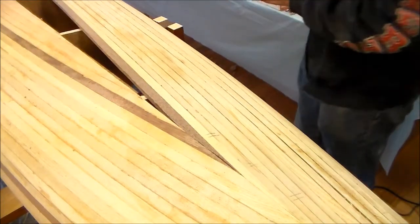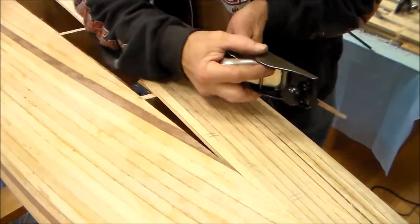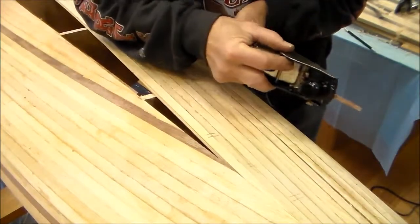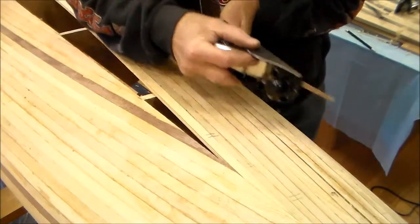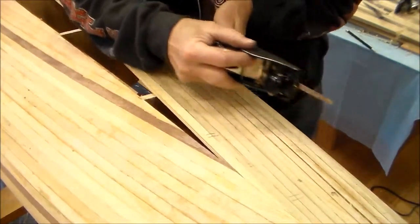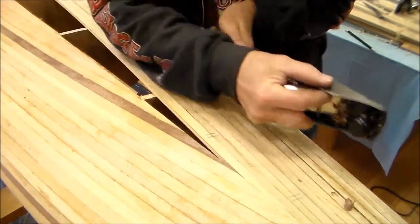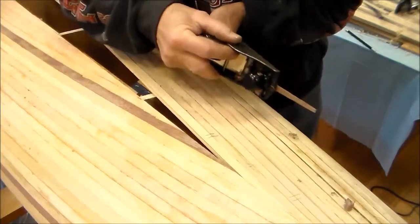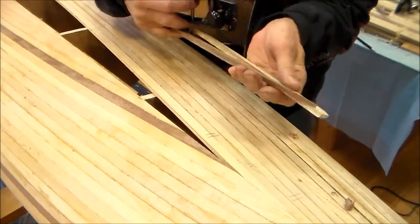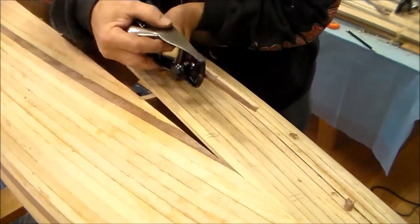The rough cut is a very close fit but it still needs to be trued up with the hand plane. The end of the strip, being very thin, is too flexible to stand up to the knife edge, so it needs support. A scrap piece of stripping with the concave groove holds it perfectly.